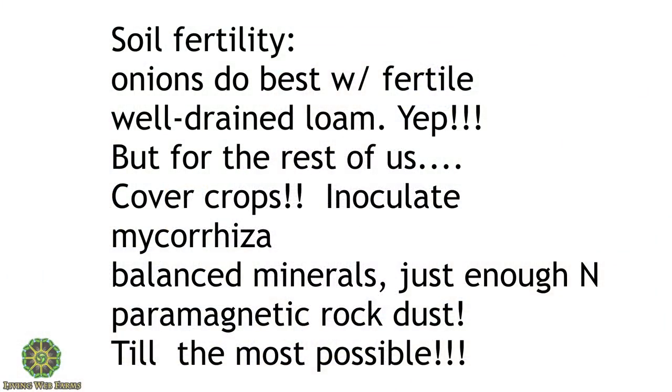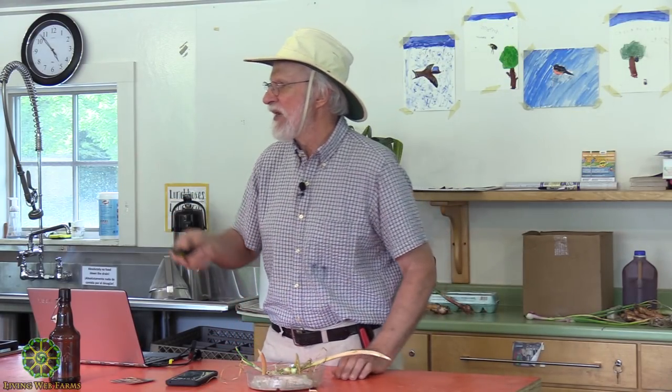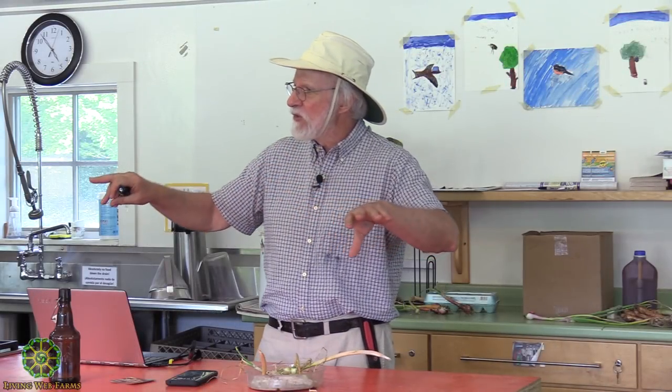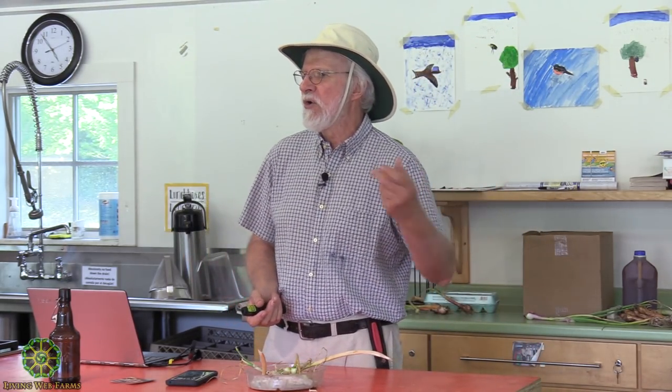One of the best ways to deal with clay is to grow cover crops. Inoculate them with rhizobia so that they make their own nitrogen. And inoculate them with mycorrhizae so that they are making mycorrhizae, which are putting those fine root nodules in there. Mycorrhizae actually make a glue called glomalin, which holds organic matter in a way similar to humus.